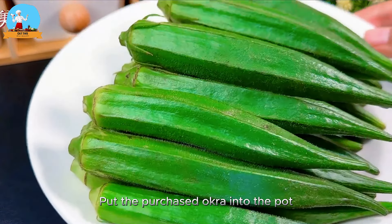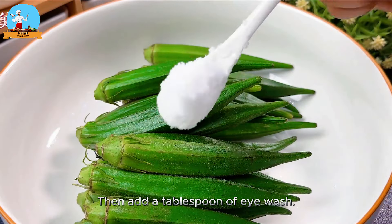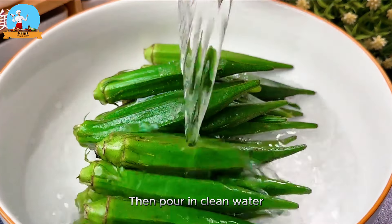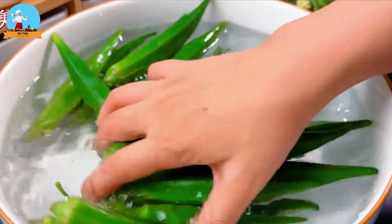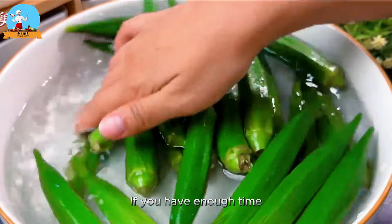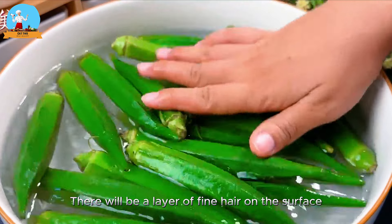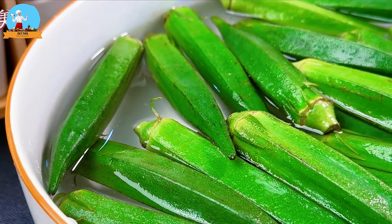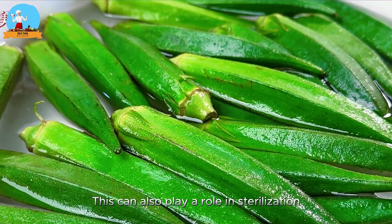Put the purchased okra into the pot, then add a tablespoon of salt and pour in clean water. If you have enough time, soak it for five minutes. There will be a layer of fine hair on the surface, and dirt can hide in the gaps between the hairs. So it is best to soak it in light salt water — this can also play a role in sterilization.